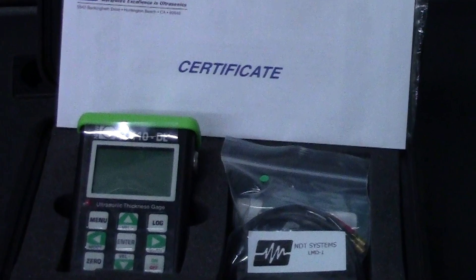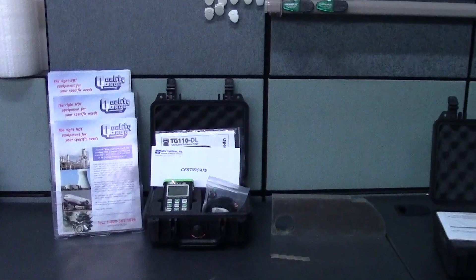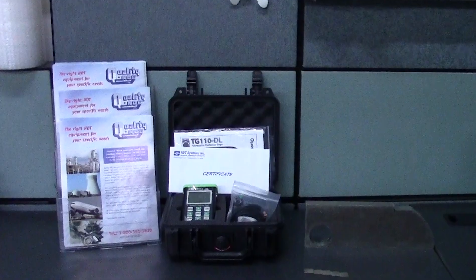The TG110DL can do ultrasonic thickness gauge readings. It's an ultrasonic thickness gauge, or a D meter as it's called in the industry.